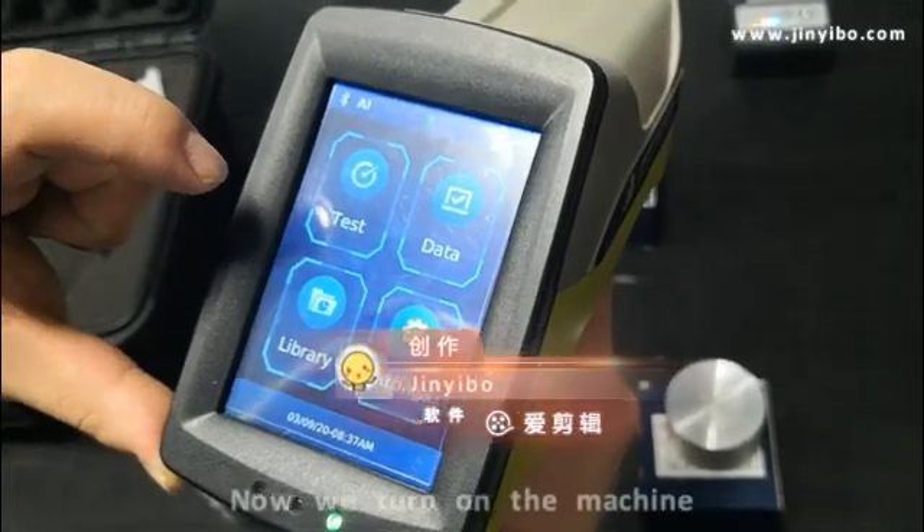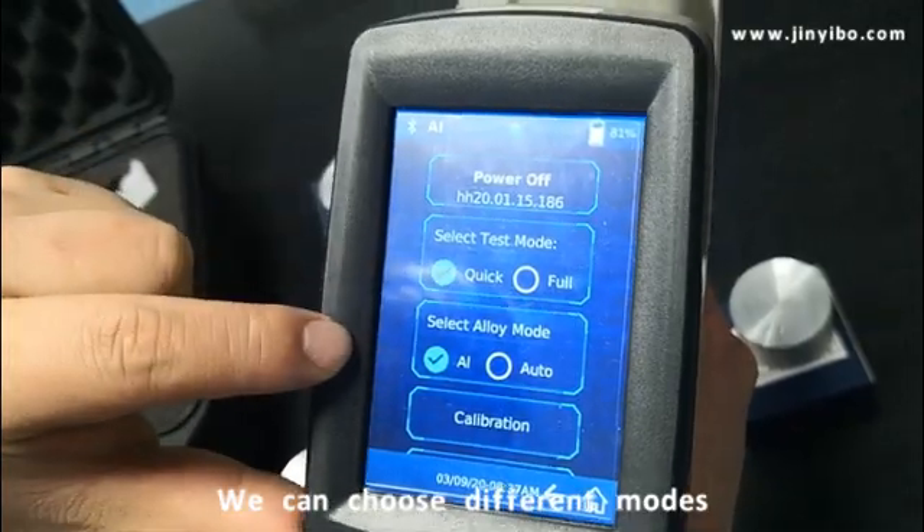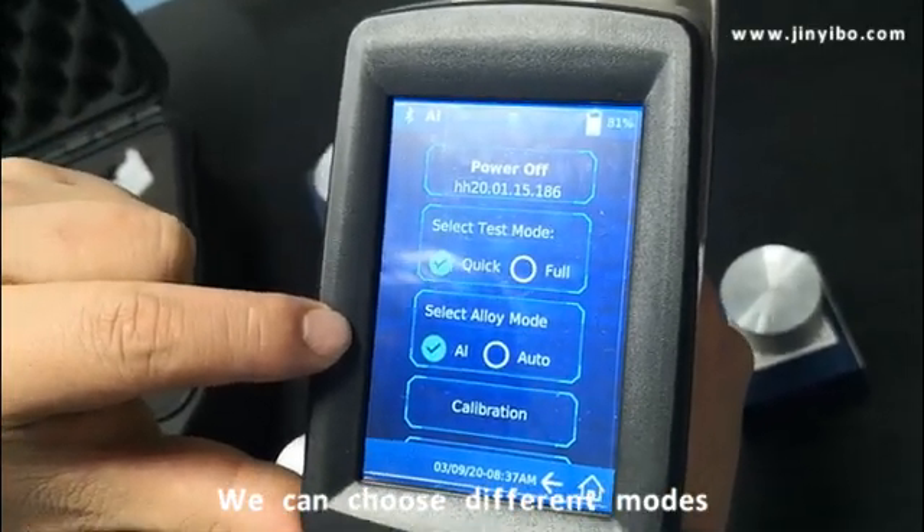Now we turn on the machine, we choose the setting, we choose the quick model, we choose the annual model.